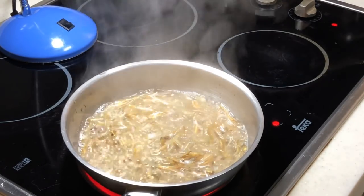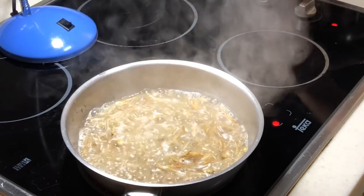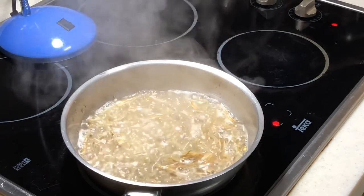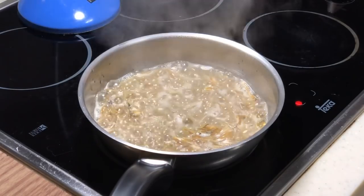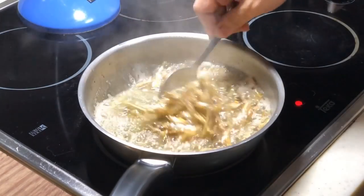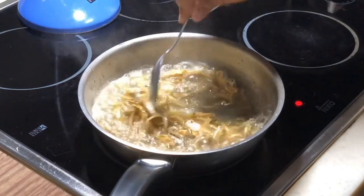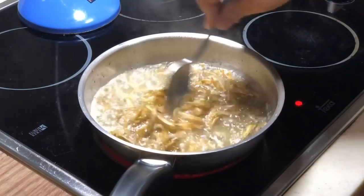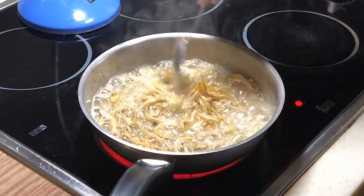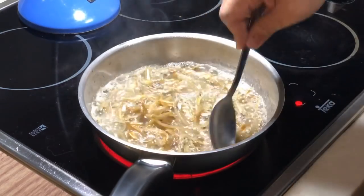I only washed it and then straight away came to deep frying. I'm going to use medium-high heat here. We can slowly stir them like this. All the bubbles you are seeing right now are all the water being dispersed out from the anchovies themselves.